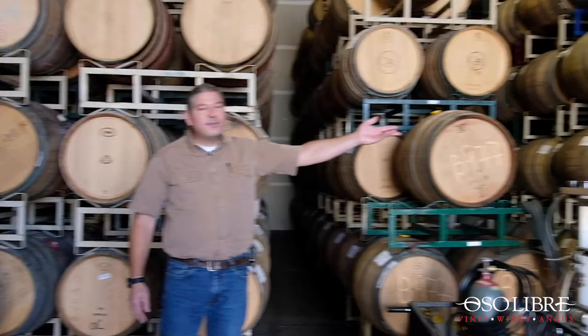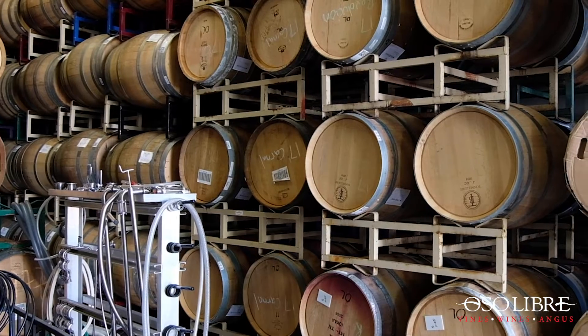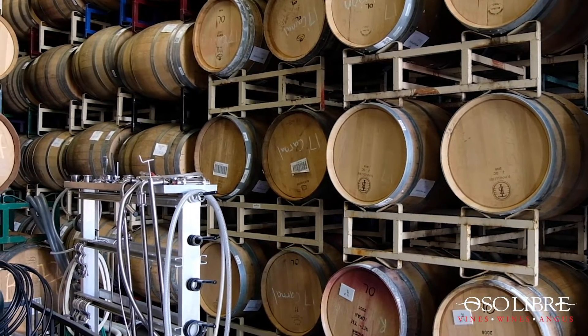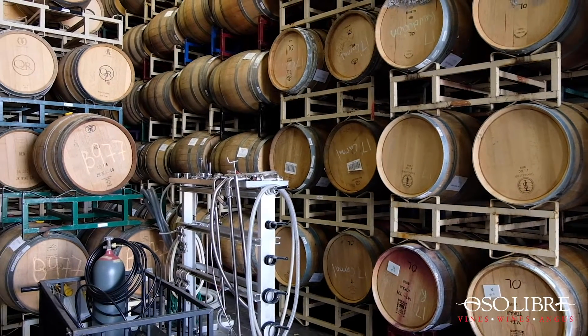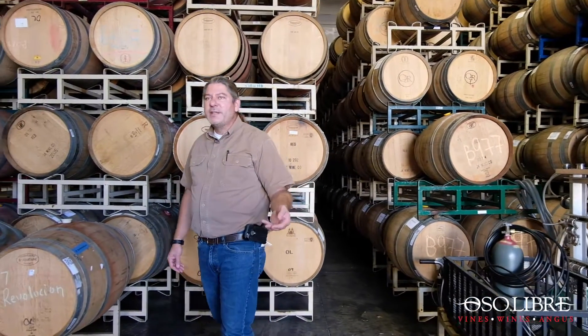First of all, the wine that we're bottling — and I'm going to be talking about the Carnal specifically — was in barrels. We took the wine out of barrels this past weekend. If you look over here, you can see the empty barrels marked 17 Carnal. They were removed from barrel using a free-flow system where we don't use pumps. We actually use nitrogen to pressurize the barrels and move the wine into the tank.